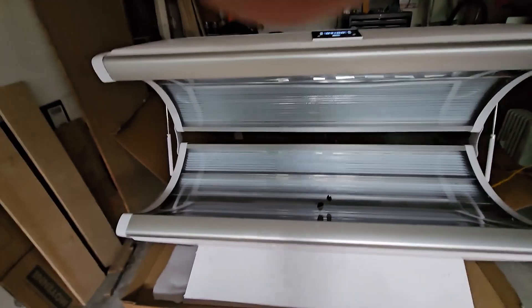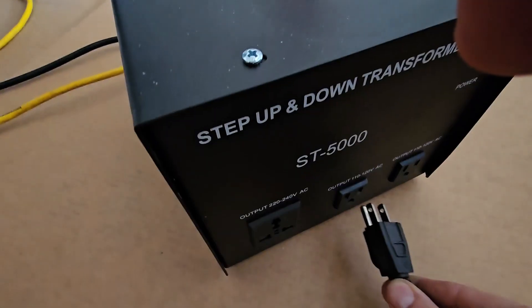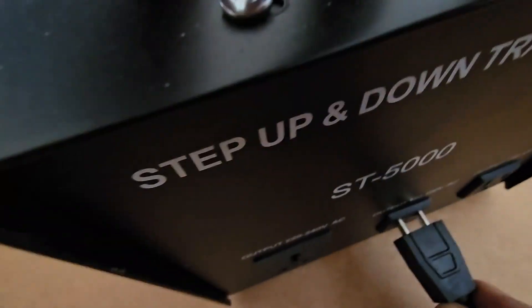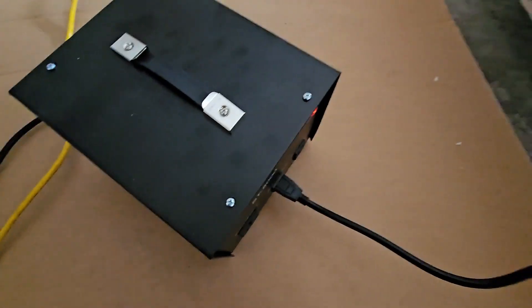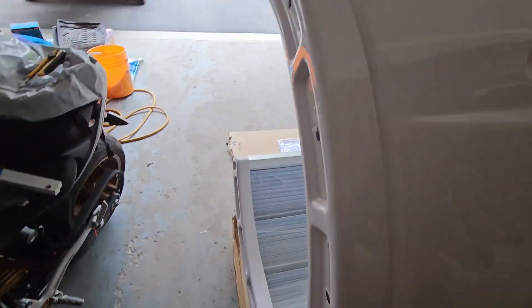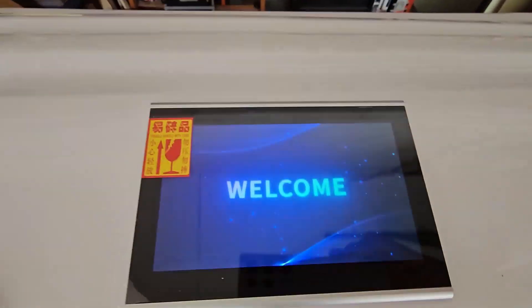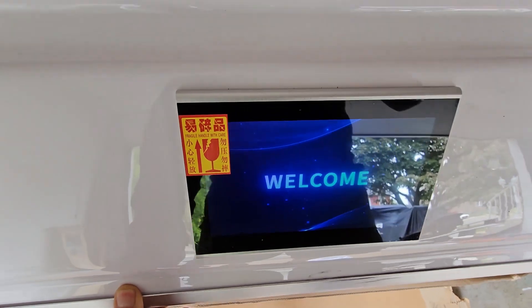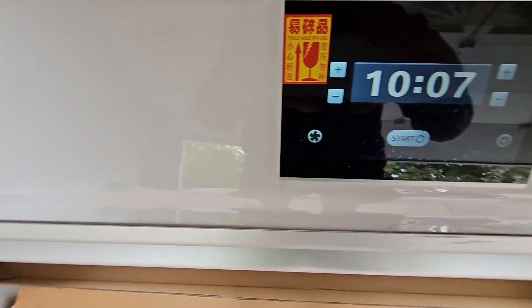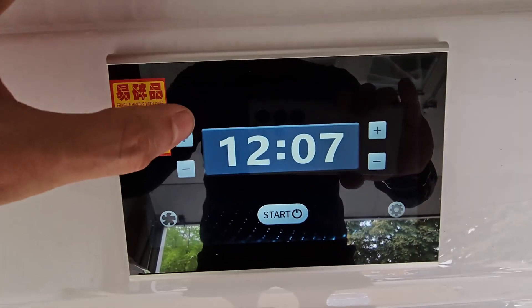All right, we're going to plug this in for the first time — let's see what happens. Some music plays, and it looks like the screen has started up.